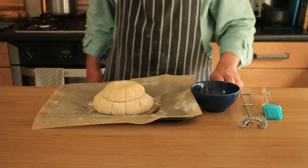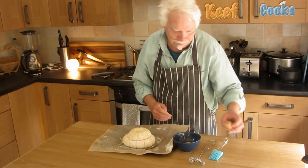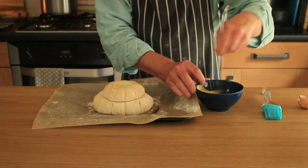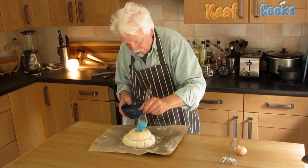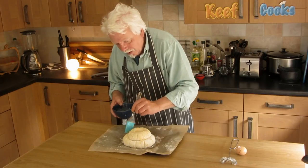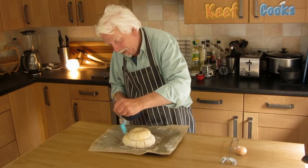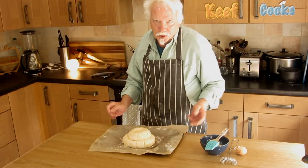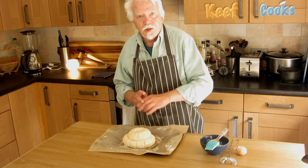Beat the hell out of an egg to glaze it with — the bread, not the oven. Just paint away. Try not to squish the dough as you glaze it. I didn't glaze the one I baked yesterday, and that was nice, but this will be nice and shiny. Everybody likes shiny. And that needs to go in the oven for between 30 and 40 minutes until we've got a nice golden crust. I'll give it 30 minutes and then have a look to see how it's getting on.